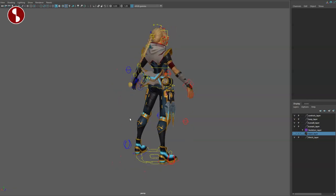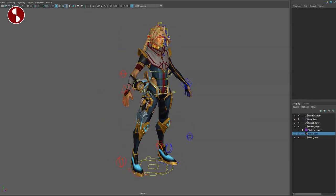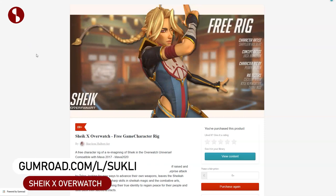Welcome back to another rig review. Today we're going to take a look at the Sheik rig, which you can find on Gumroad. This is Sheik with the Overwatch edition.